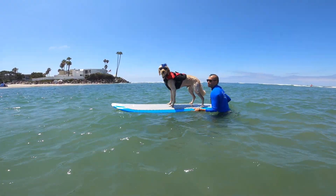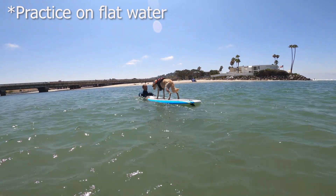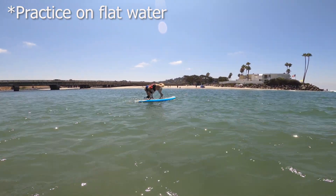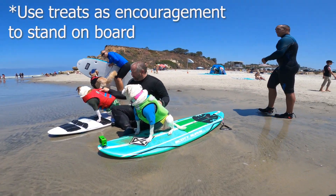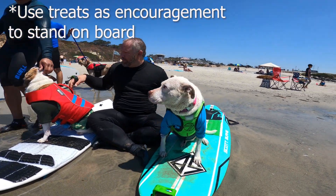If your dog's having a hard time staying on the board, you can start out by training your dog on flat water in the bay or in a river mouth. This way, they can practice their balance without the waves. You can also practice getting your dog accustomed to standing on the board by putting treats on the board and having them practice getting on on dry land.